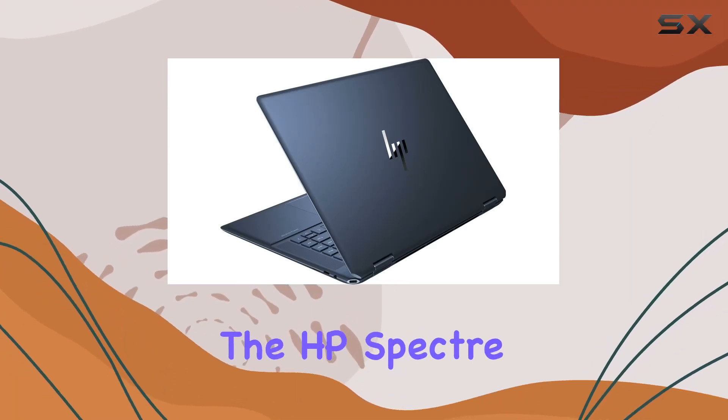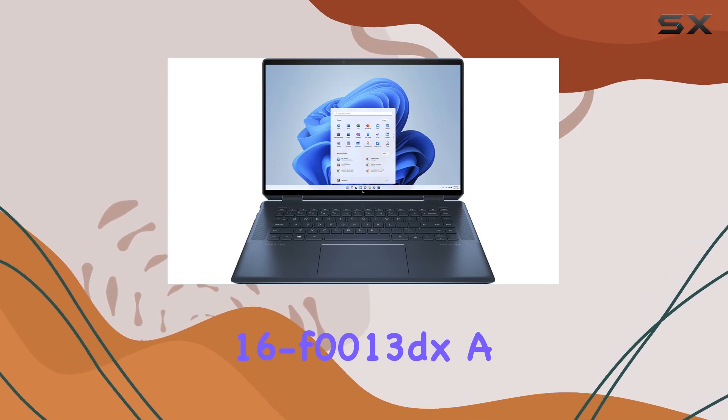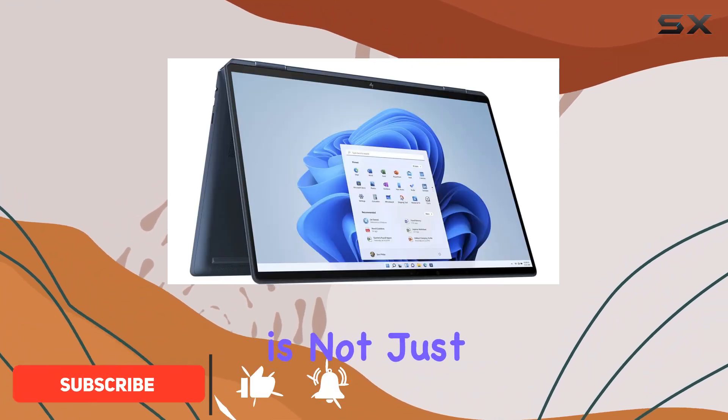Today, we're diving into the HP Spectre X360 Convertible Laptop Model 16 F0013DX, a device that's as elegant as it is powerful. Dressed in a stunning nocturne blue, this laptop is not just about looks.